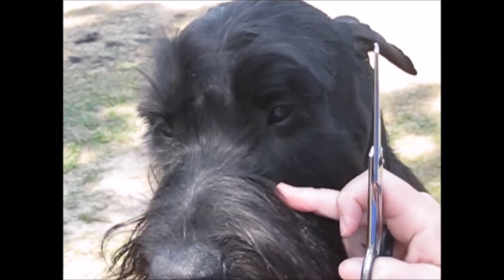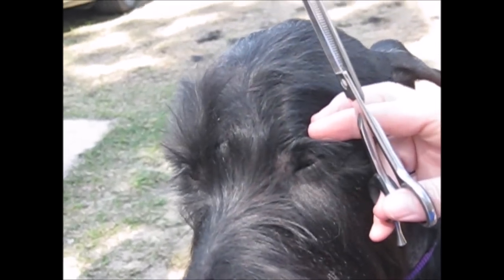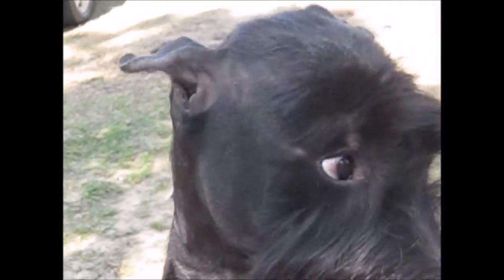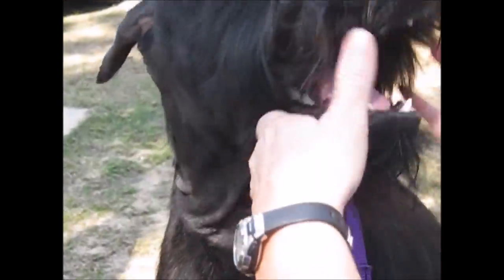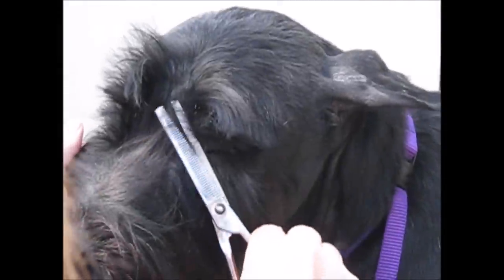We can always cut more later on as it grows. What we're doing right now is creating a separation between the eyebrows, and we're getting any hair that may be growing up towards the actual eyeball that could cause irritation. If you're doing a German fall, you would not do the separation — you would only clear a little bit in front of the eyes and at the very bridge of the nose. We're leaving all this hair to try and grow in; you can always take it down if it doesn't.